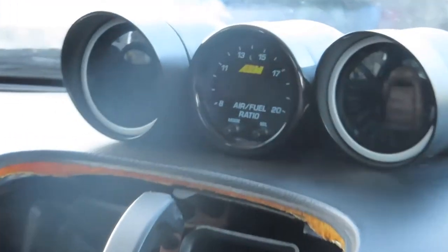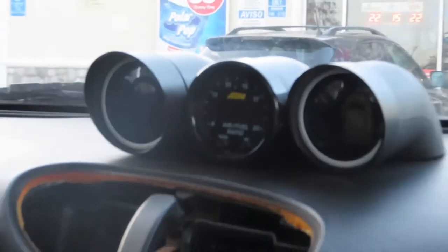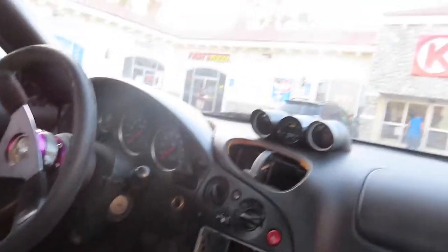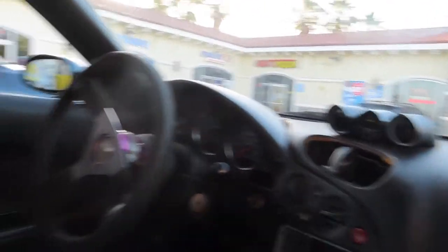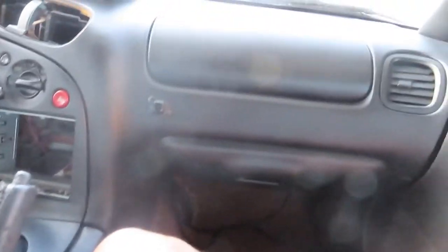This is what I want, guys — I want these AEM gauges. I want that middle one, the AEM air-to-fuel ratio gauge. That's what I want in my car. He's got the boost gauge and I think the other one is water temp or oil pressure or something. Damn, look at this — nice, crazy, nasty, dude.